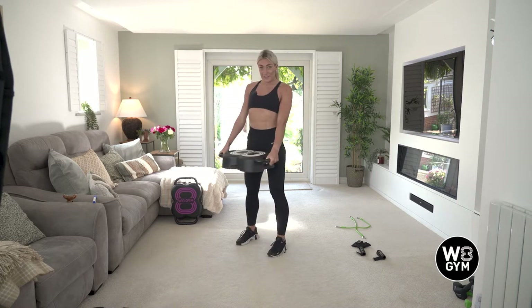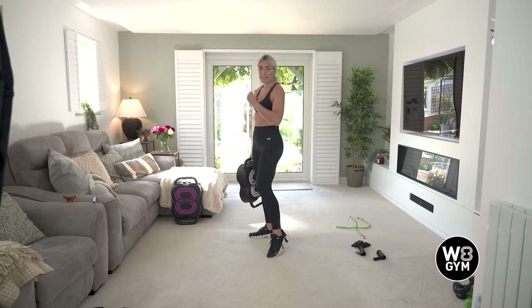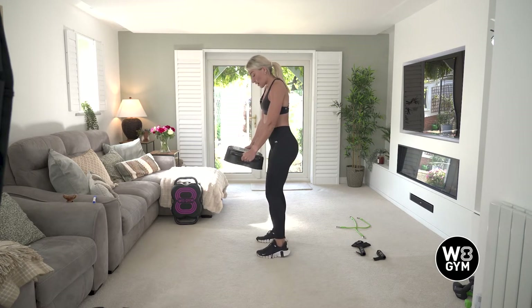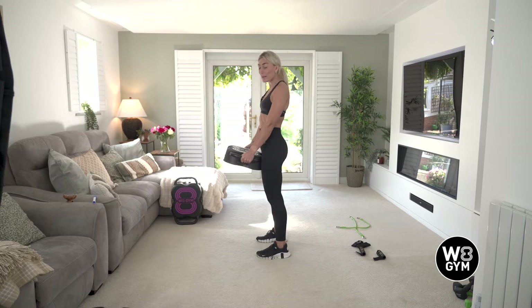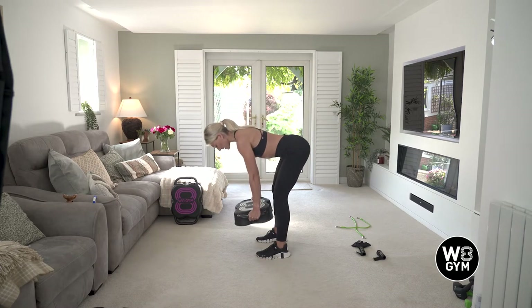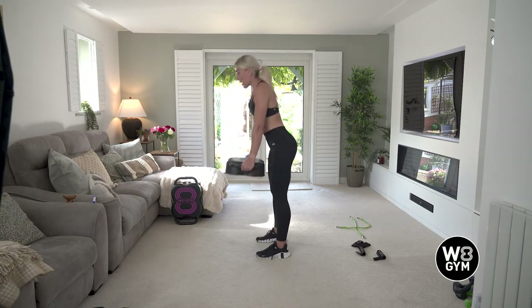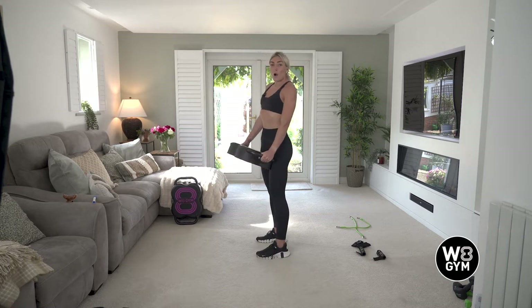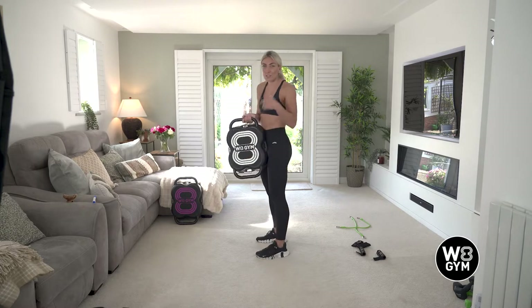Number two is a deadlift to a bicep curl. This one works your hamstrings, your glutes and your biceps. Pop your feet shoulder width apart. This is all about driving your hips backwards towards the back of the room, keeping your chin tucked. You're going to have a slight bend in your knee — rock your body forwards, keeping those legs nice and still. Feel that stretch in your hamstring, the backs of your legs. Come up and then curl the unit towards your shoulders and back down. Option here: use some dumbbells if the unit's too heavy, and just slow down the tempo.